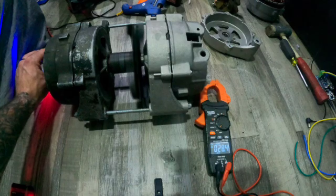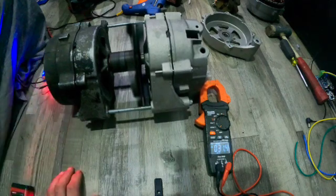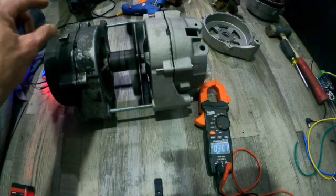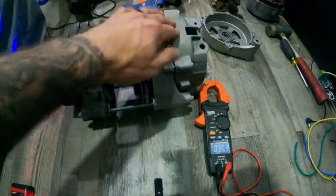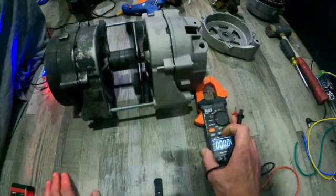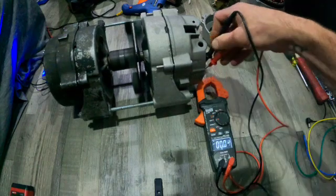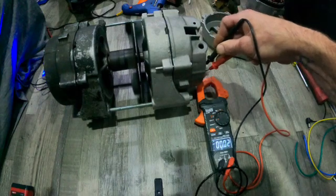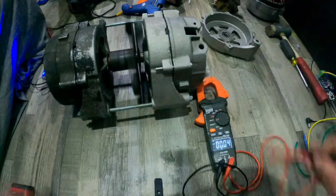I'm pretty sure I'm using less energy spinning this motor than I'm actually putting out. I could test that right now, but I won't get an amp reading unless I have a draw — I'd need this hooked up to something like my charge controller, and I'd have to rectify it to do that.